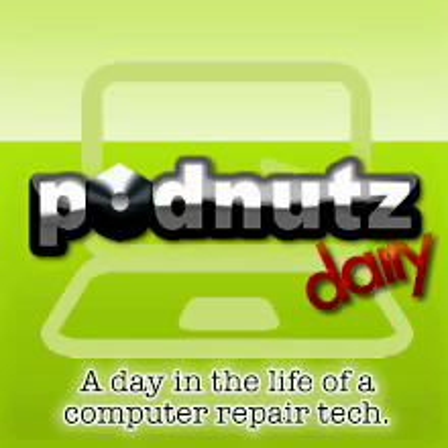You guys probably know about this site already, but I just found it for the first time today — letmegooglethatforyou.com. What a hilarious site. I hope my dad is not watching because I'm going to be using this with him in the shop every time he asks me a question. You go to that site, type a Google query, and it gives you a URL based on that query. So say somebody asks you, how do I add more RAM to my computer? — and they're just getting on your nerves. You type in something like 'installing RAM into a laptop,' and it gives you a link that you send to whoever is asking the question.